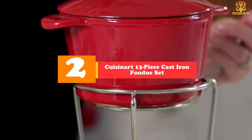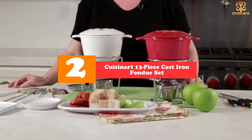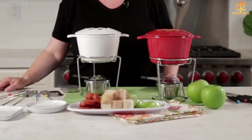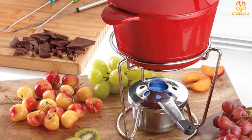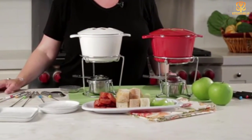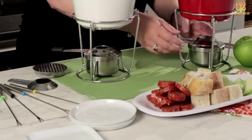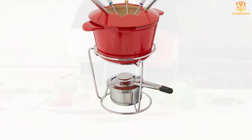At number two we have the Cuisinart 13-piece cast iron fondue set. This traditional red glazed cast iron fondue set has an authentic look and feel. The pot holds 1.5 quarts and the set includes six fondue forks. The cast iron pot is used to melt the chocolate on the stovetop, then transferred to the frame fitted with a Sterno heating can found at hardware stores. Since it's cast iron, the pot maintains and holds the heat well. This offers the authentic fondue experience, is a lot of fun, and is easy to use for outside dining since it doesn't require electricity.